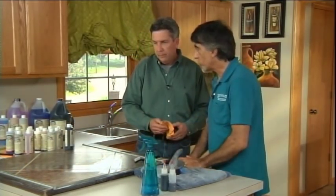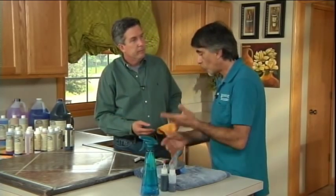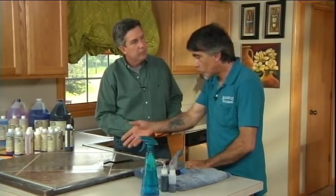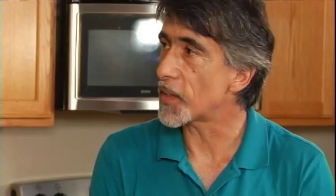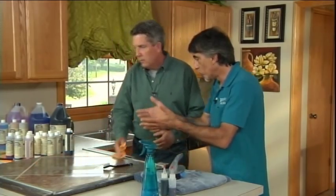Kitchen counters — how many people have ceramic tile on their kitchen counter? A lot of people. The grout is porous, it holds germs and bacteria; they grow in there. You set your spoon down on the counter, bring it to the kitchen table, and you've transferred germs without knowing. But with the mildewcide in this product, it won't allow mold, mildew, or bacteria to grow.